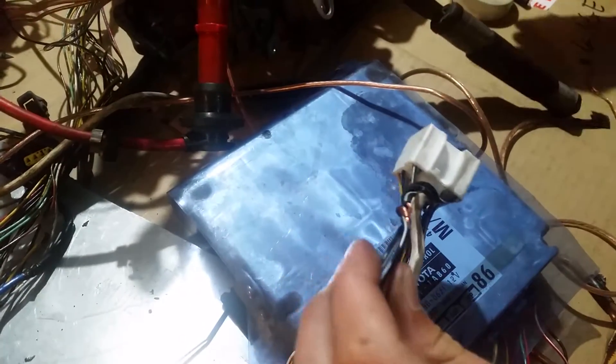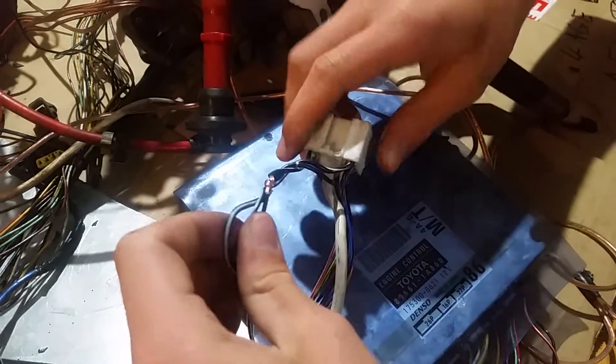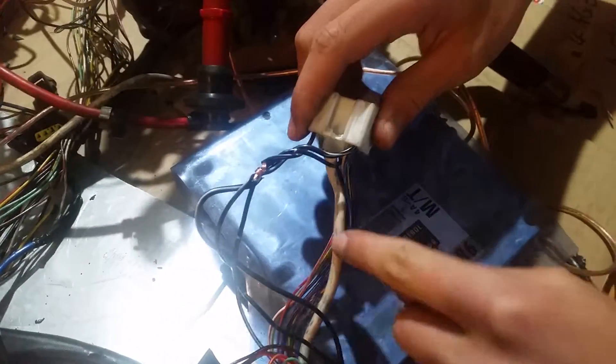Once there's 12 volts on these cables, your injectors and your spark will start to work. And so this is what you want your key switch to switch — it's just a switch between here and here.